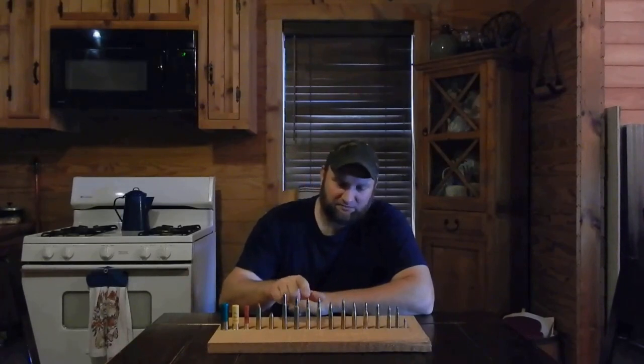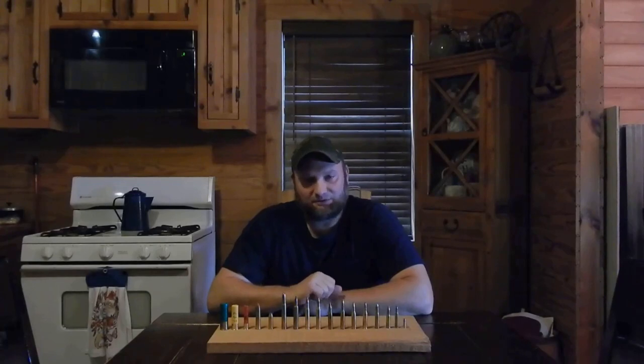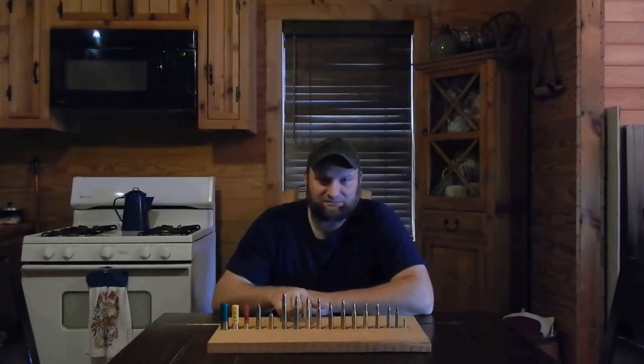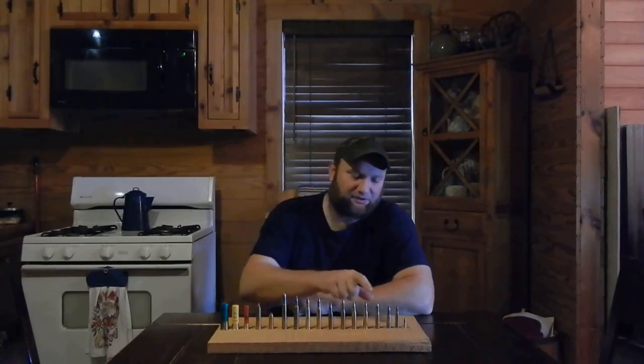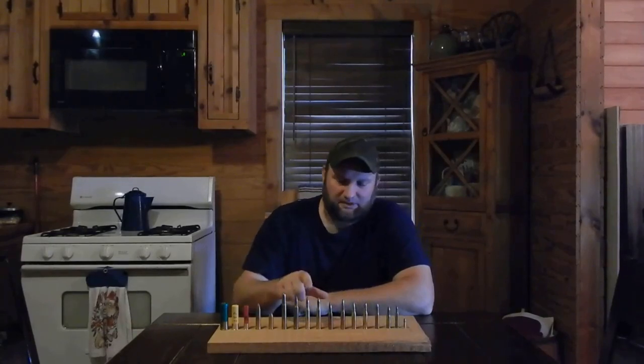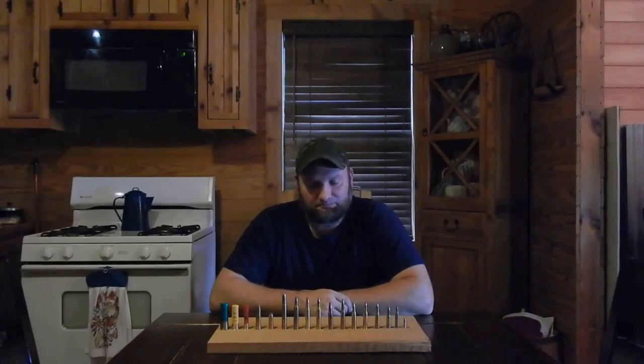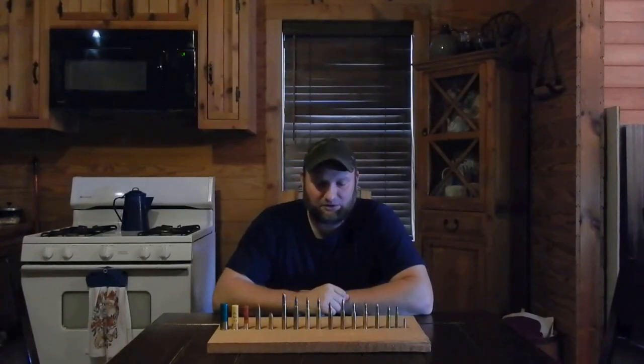The next one is a .270. A .270 is another cartridge that's very popular down here where I live — bear, elk, any of those game animals would be fine for that. And the next one is the .30-06. The case is pretty much the same case as the .270, just necked up to a different caliber. That is a great cartridge — it's an old cartridge. I'd say the .30-30 and the .30-06 are probably the two most popular rounds ever created that people have hunted with. More deer have probably been killed with the .30-30 and the .30-06 than any other rounds. So you can't go wrong with a .30-06.